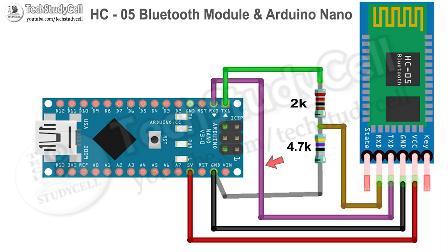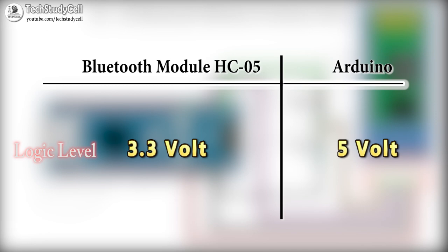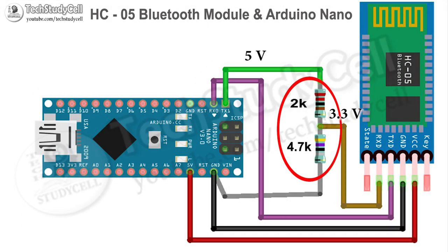We have connected the transmitter or TXD pin of the Bluetooth module to the receiver or RX pin of Arduino. But while connecting the receiver pin of the Bluetooth module to the transmitter pin of Arduino, we have used a voltage divider. Because the logic level of the Bluetooth module is 3.3V, but for the Arduino it is 5V. So we have used a voltage divider to drop down that 5V signal to 3.3V. Here you can see we have used two resistors as a voltage divider. We have connected the transmitter pin of the Arduino to the 2kohm resistor and the ground pin of the Arduino to the 4.7kohm resistor. And we have connected the receiver pin of the Bluetooth module at the middle of the two resistors.